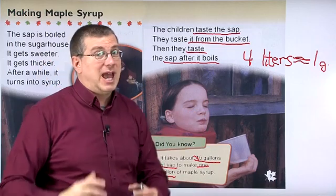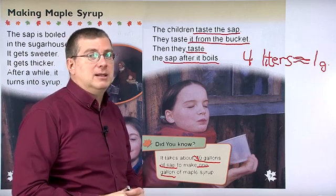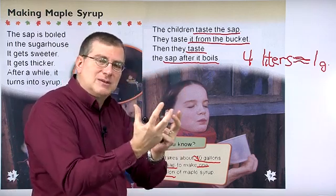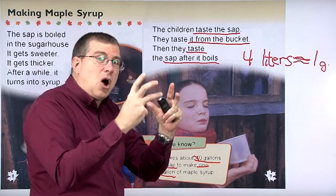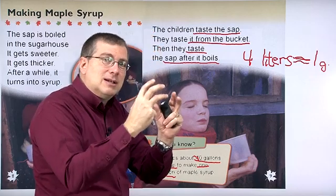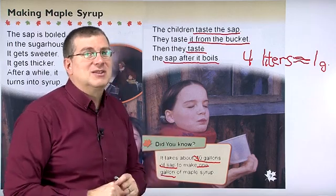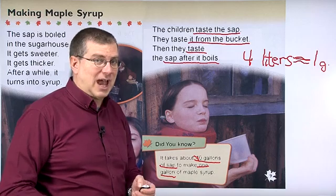You need many, many buckets of sap just to make one gallon of syrup — four liters of syrup. So as something boils, it gets smaller and smaller, but it also becomes thicker. The solid parts of the sap don't go away; they get smaller and smaller in the liquid. They get thicker and thicker, and that's why syrup is thick. At the same time, it also gets sweet and it's delicious afterwards.